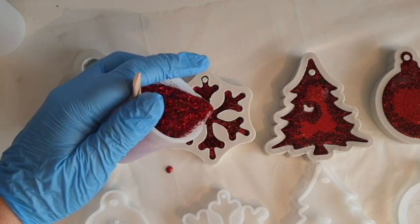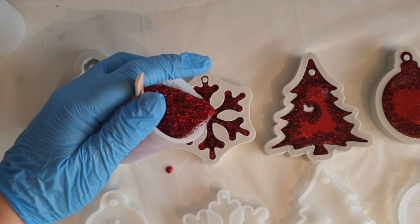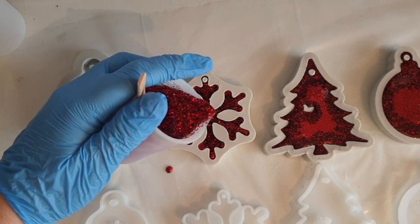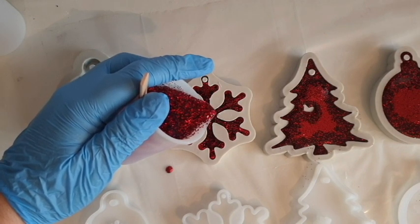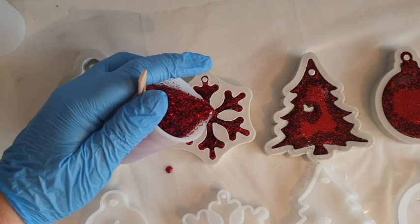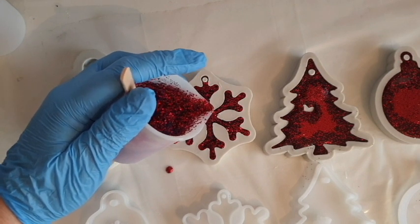With this kind of project you just want to go quickly and hold the lighter over but not too long — just to get rid of any surface bubbles. In this project I'm not going to use heat at all, purely because any bubbles that rise to the surface won't be very visible, and they'll be at the back of the molds anyway.